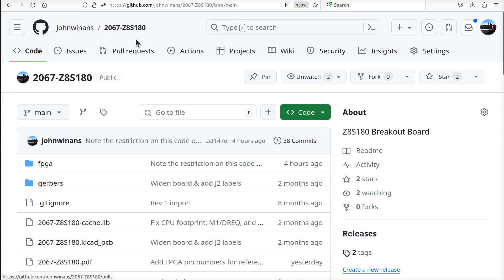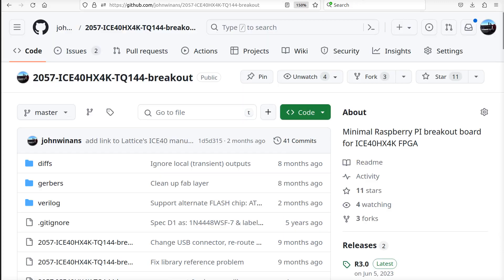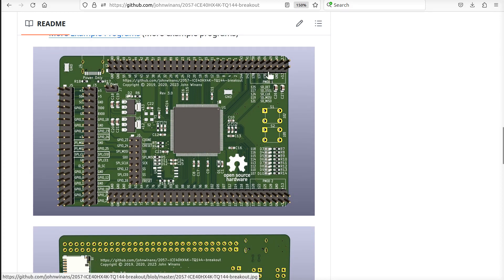Hey, John here. I just assembled - well, partially assembled - a board from project number 2067, which is this thing right here. It's a CPU board with a connector on this end that's intended to be plugged into an FPGA breakout board that I designed some years ago, project 2057, which looks like this. So that CPU board plugs into this connector right here.